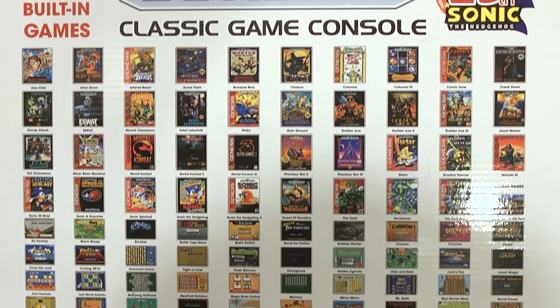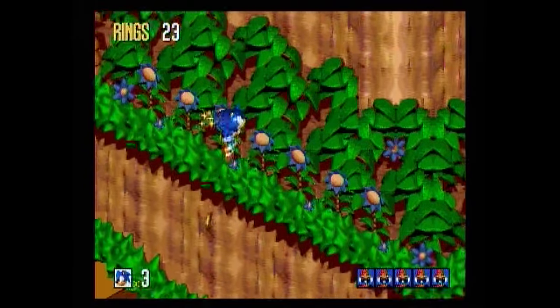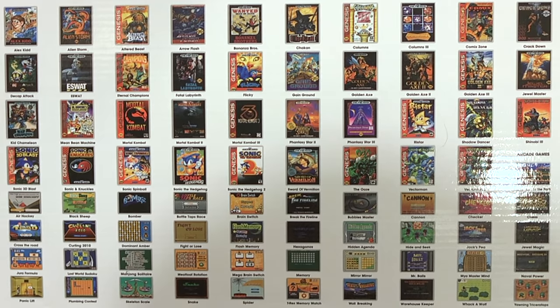This comes down to the price you're paying. If you were paying $60 like the NES Classic, I'd expect a better selection. But you have all of the Sonic games including Sonic 3D Blast and Sonic Spinball, the Mortal Kombat games — which is big — Genesis Classics like Altered Beast, all three Golden Axe games, and Columns. It's a good selection given the price.